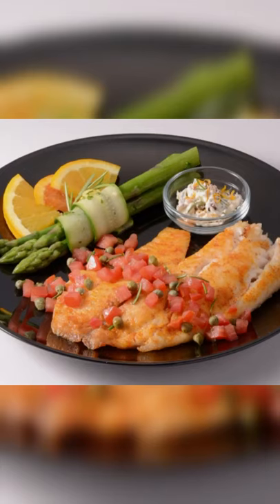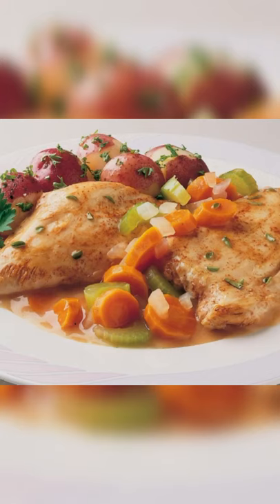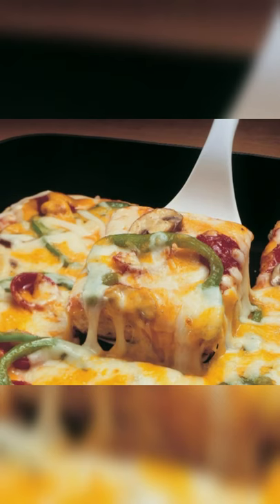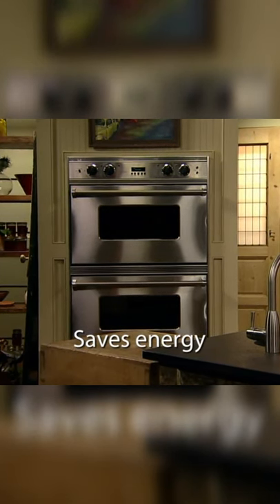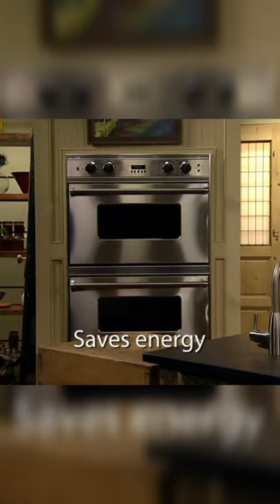Prepare wonderful fish, pork chops, chicken, roast, and stir-fry. Even make deep-dish pizza in your Prosto Skillet. You'll save energy, too, because it's more efficient than using a range burner or heating the oven.